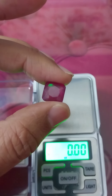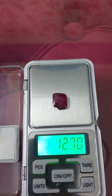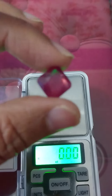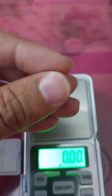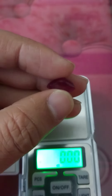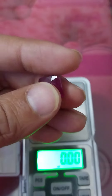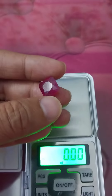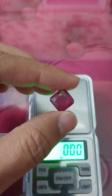Ruby, square shape, 12.7 carat. Natural, pure, nicely cut piece. Transparent.